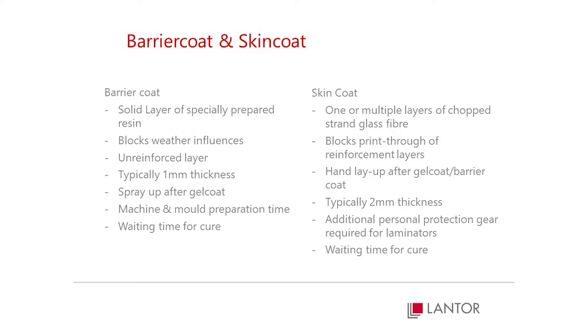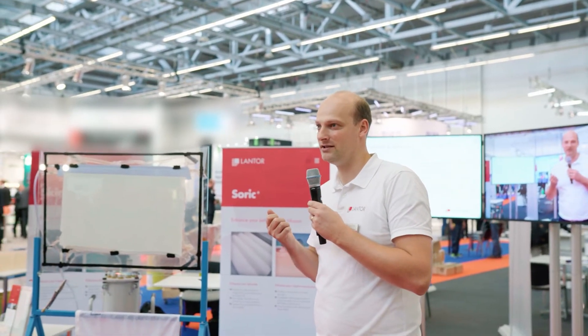Now the industry already has two solutions to prevent all this. One is a barrier coat and one is a skin coat. These are two independent layers that have to be specially applied. The barrier coat is usually applied by spray, which has to dry, and then the skin coat, which is usually hand laminated.